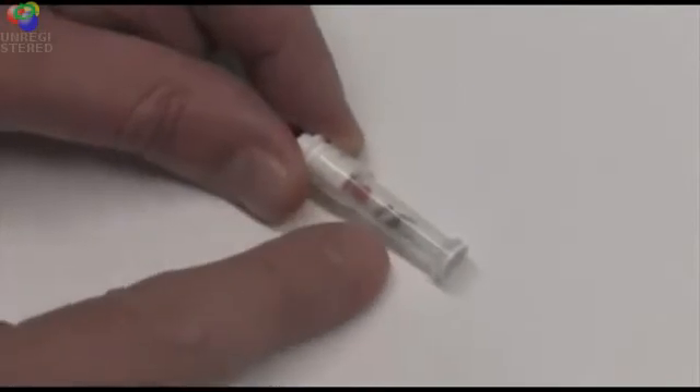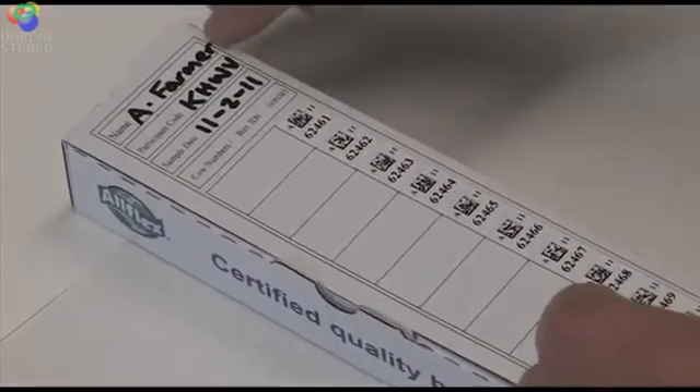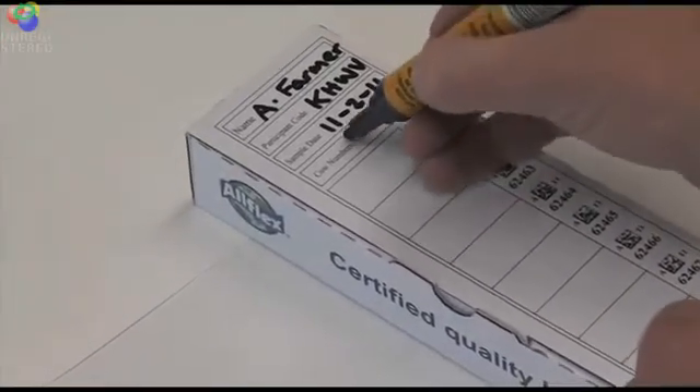The red plunger pushes the sample into the tube as well as capping the end of the tube. The top of the box forms a submission card. Fill in your name, participant code, sample date, and then circle either cow numbers or birth IDs depending on what you're using to record your animals.